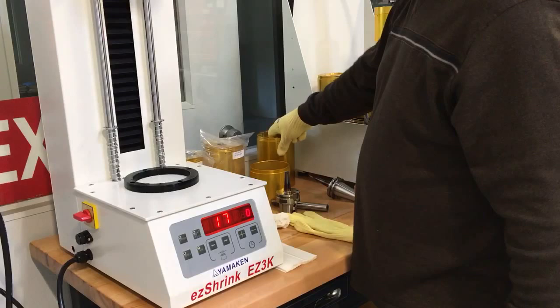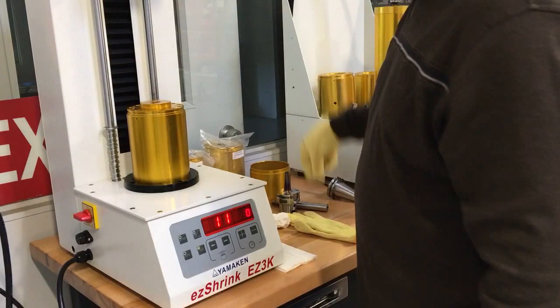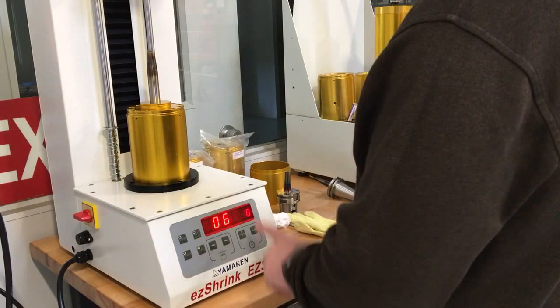In the case of collet extensions, we have these straight shank adapters — put it in like so, put it in here. You've got to wait for the timer to count down from 30. This allows the coil to make sure it is cooled all the way.